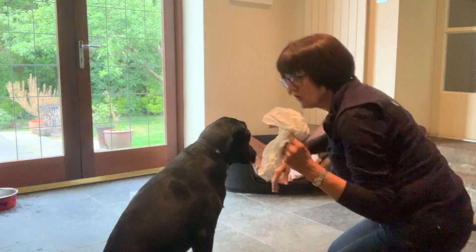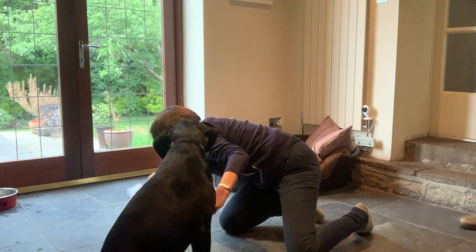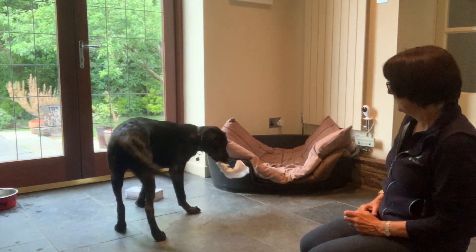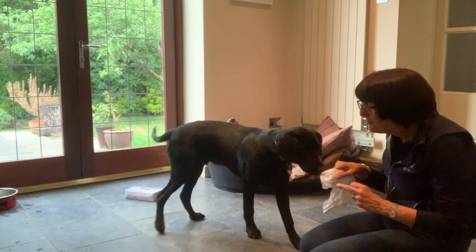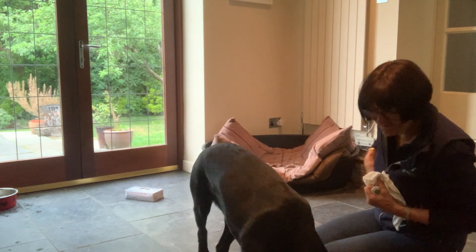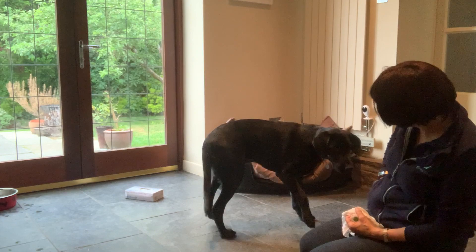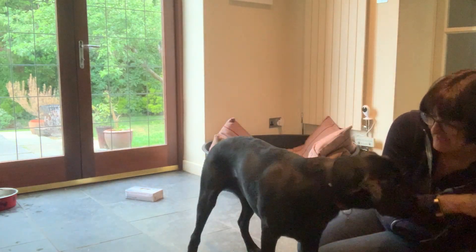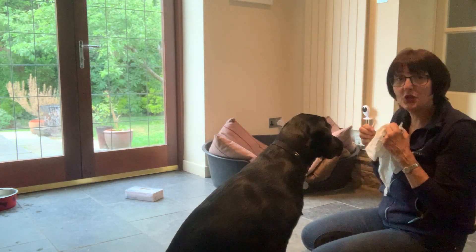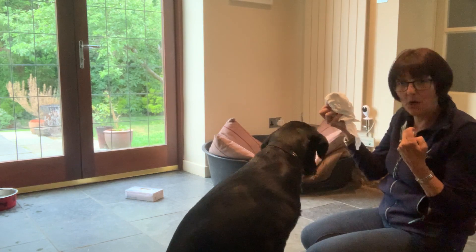And then what I'm going to do is take my cotton hanky. Stay there. Good boy. I'm going to pop that just in the edge of the box. Fetch. What a good boy. Victory for that one. And then once I've practised that a few times, what I'm then going to do is start to add a new cue of a chew, as if I'm sneezing. And then he'll go and get the tissue.